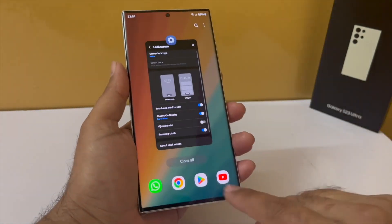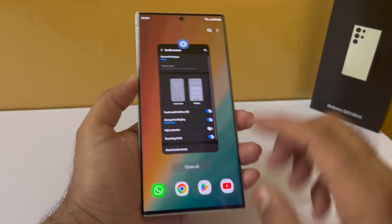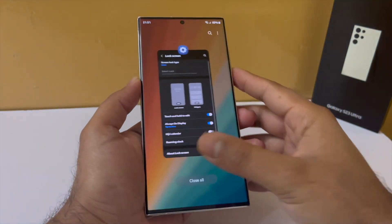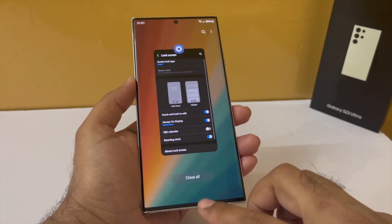Someone was asking how to disable the application icons that pop up whenever you open your recents. For that, tap on these three dots, select settings and disable show recommended apps. Now the phone will not show these applications whenever you open up your recents.